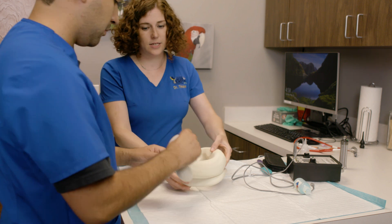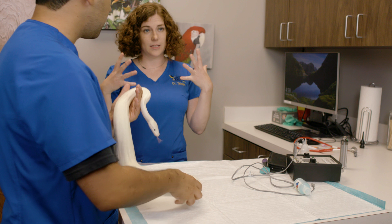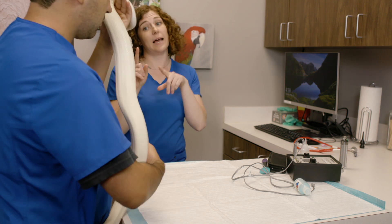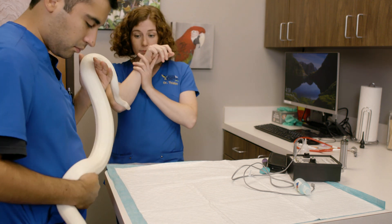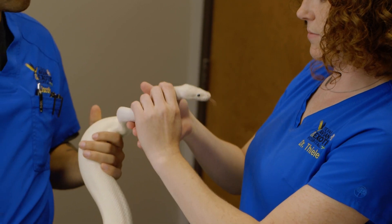The next thing I do is look at their face. I feel like most physical exams I start with the face, but with snakes I always do the face last because they hate it — they hate their face being touched. Cooney is actually trained and used to her head being touched, but that's not most snakes at all.